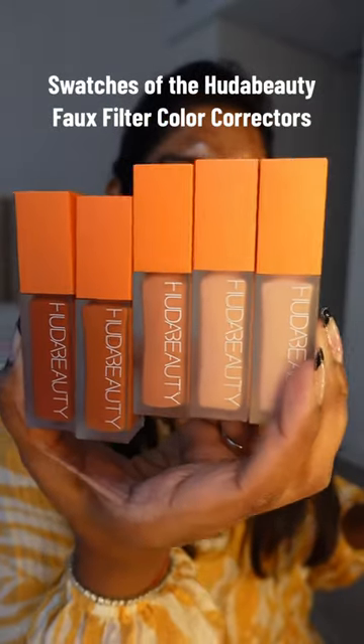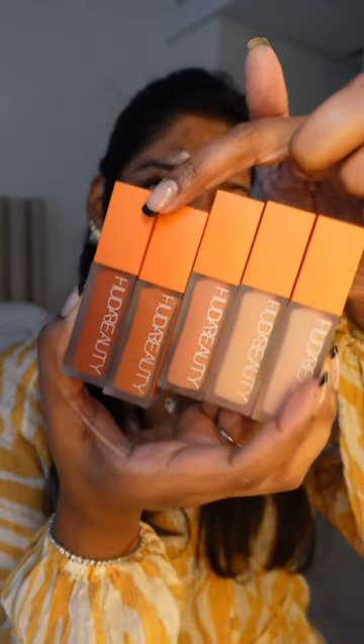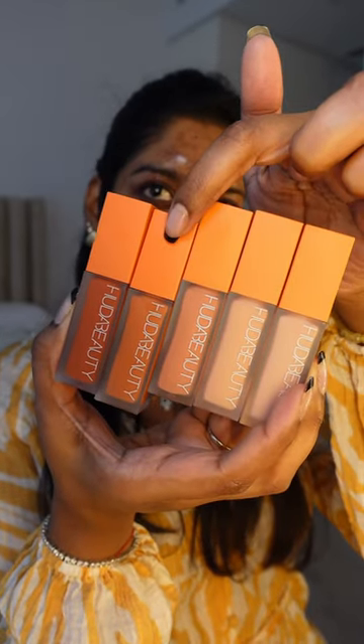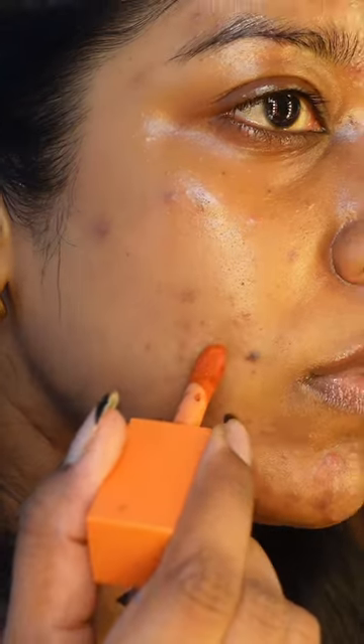Some of you have been struggling with finding the right shade to color correct for your skin tone. So today I'm going to swatch them for you and you can see them on real skin, and hopefully this will help you.